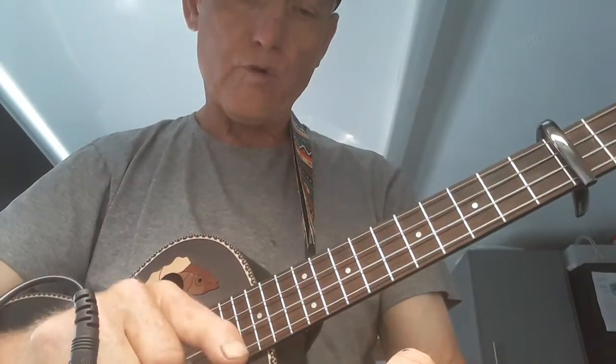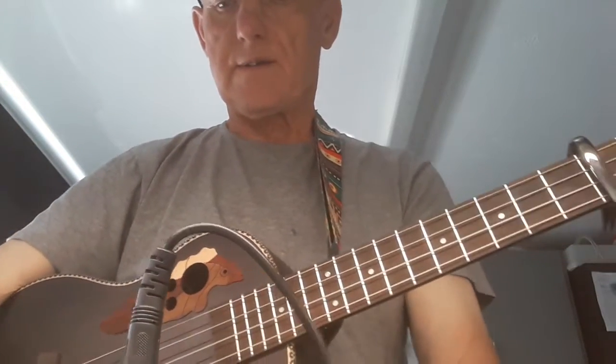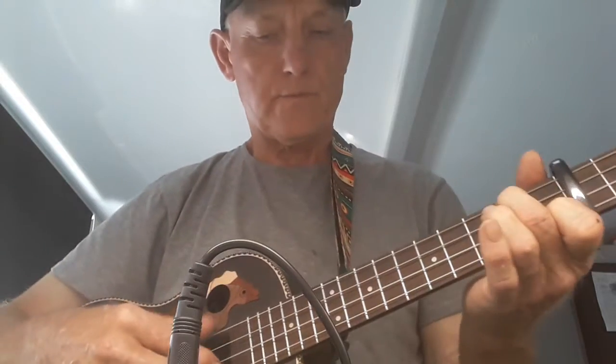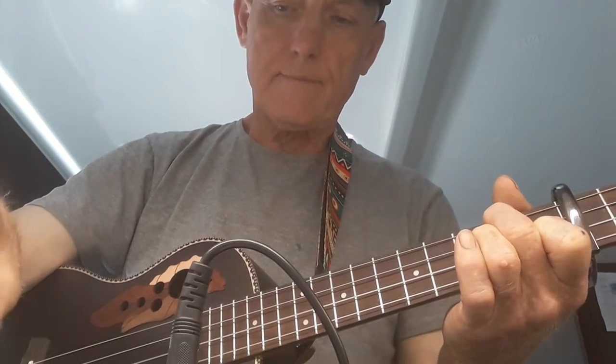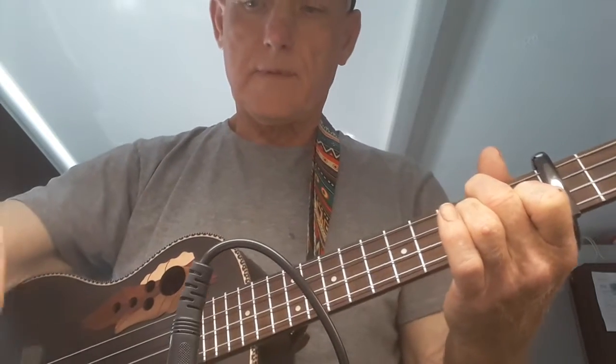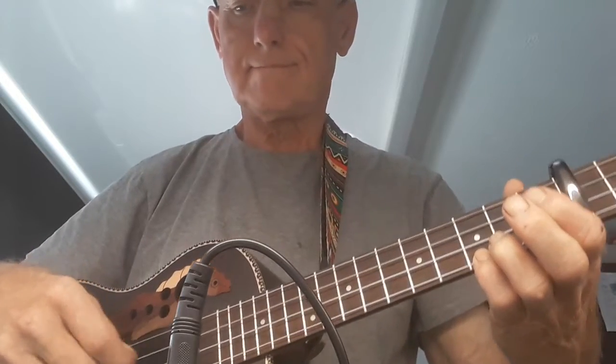That's reverb — I've got it on now. So the three effects are: reverb, chorus, and tremolo. That's it. And that's tremolo. That's a drive sound, I think.